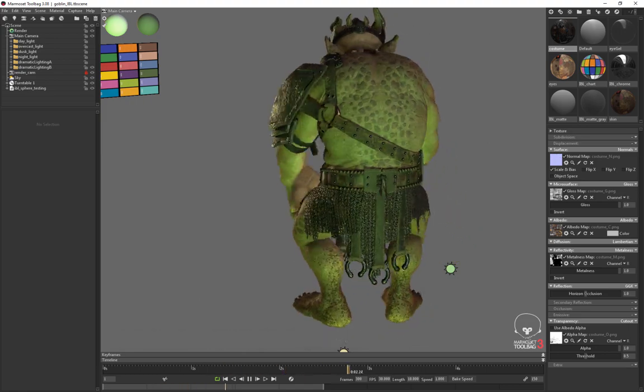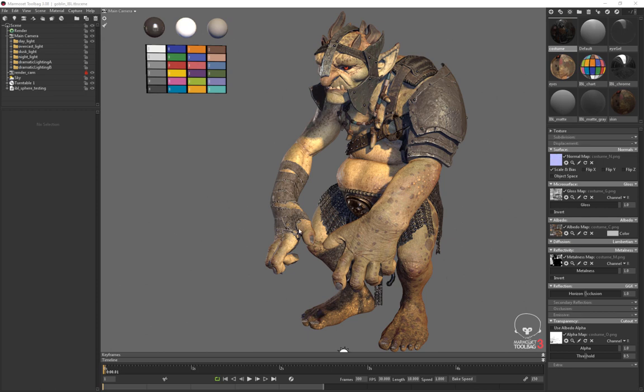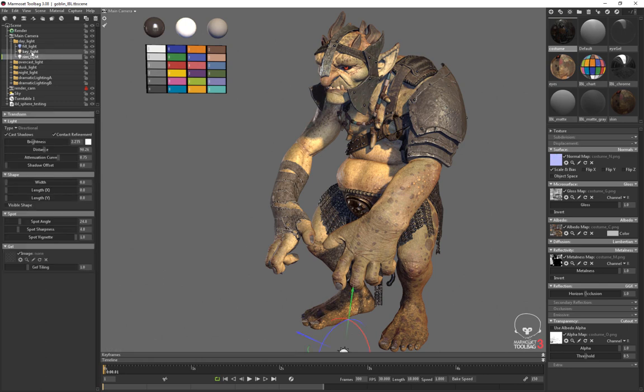First things first, let's dissect one of these lighting setups. If I go here into daylight and look, I basically have three lights: a rim light, a key light, and a fill light. I can turn off the contribution of each light — there's the rim, there's the key, and there's the fill.